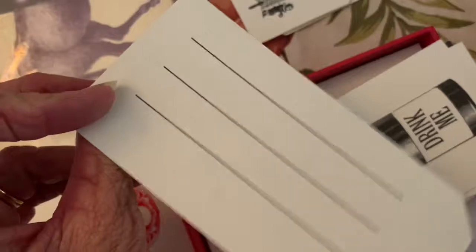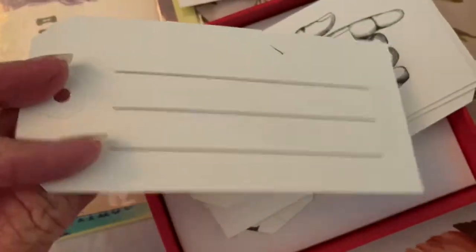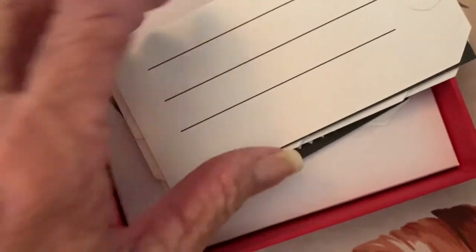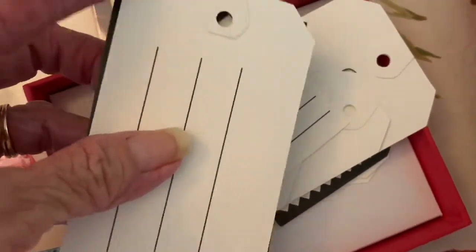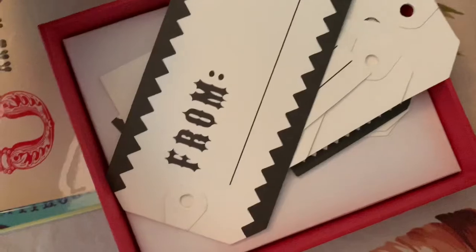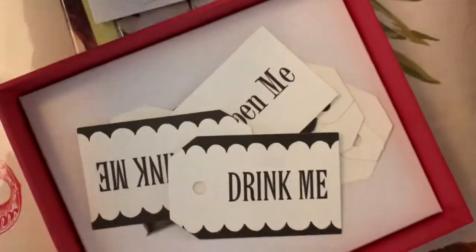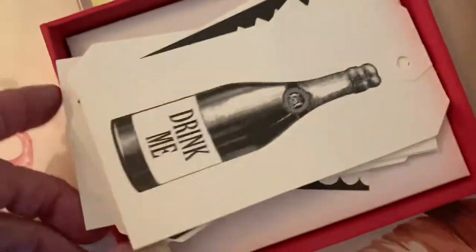The tags say things like 'a pleasant surprise,' 'be mine,' 'drink me,' 'open me' — you get the drift. There's a bunch of them including 'congratulations,' 'from and to,' 'happy birthday,' and more. There are three different sizes, and the box itself is cute.